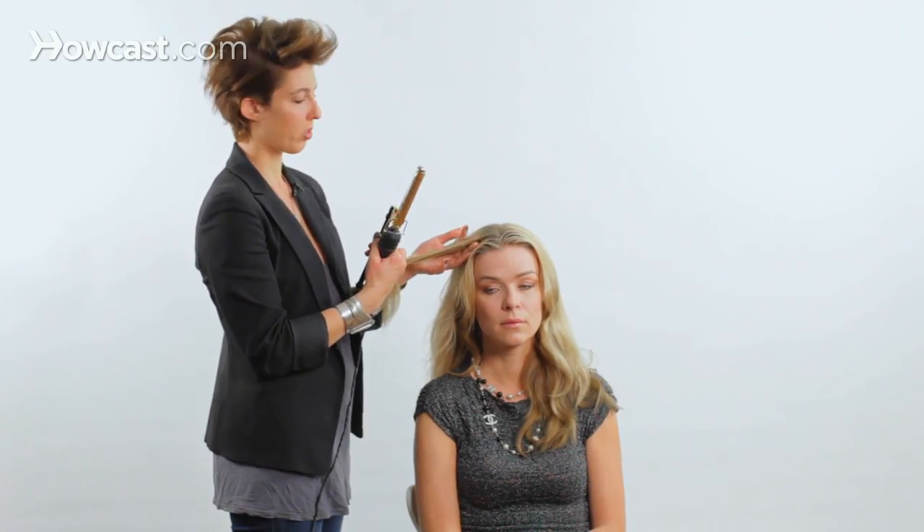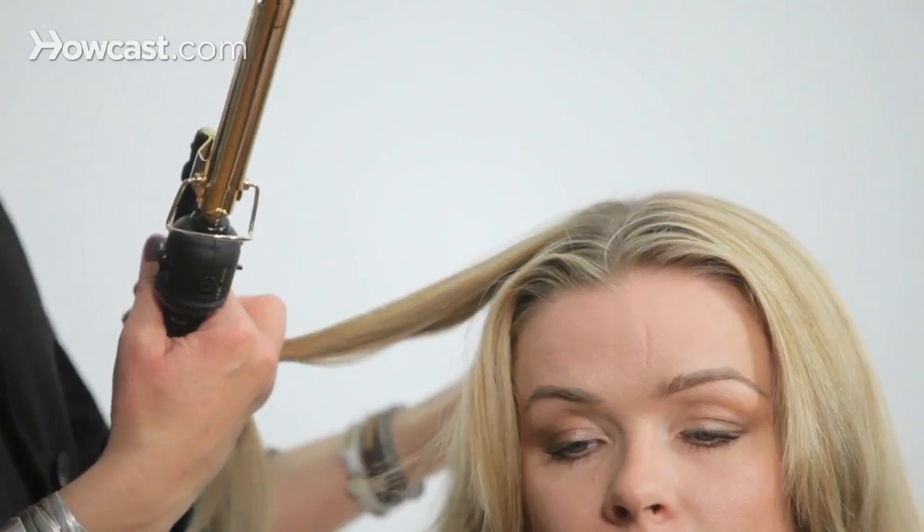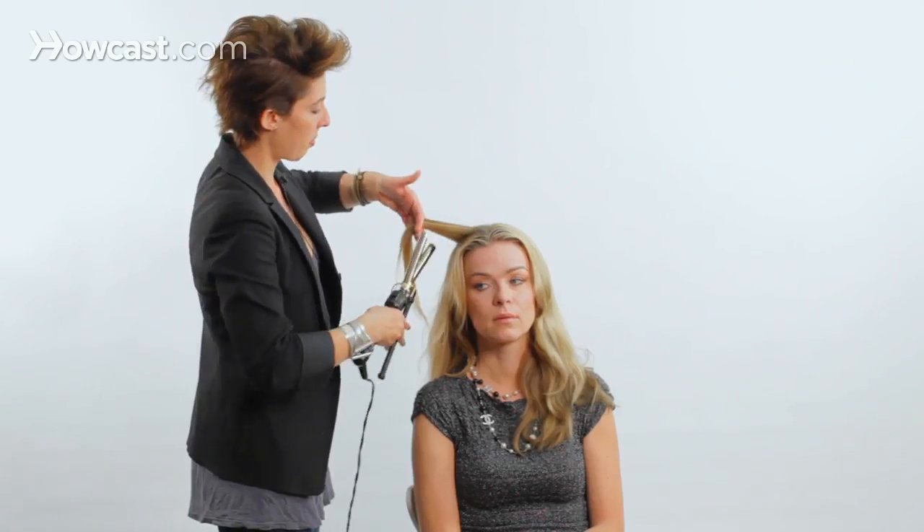Now the section size you use is all up to you. You can use a large section or you can use a small section. That depends on how tight you want the curl. So I'm silking it.